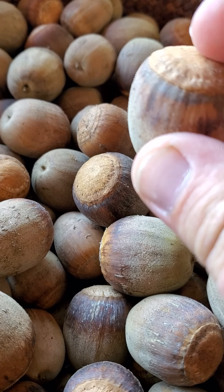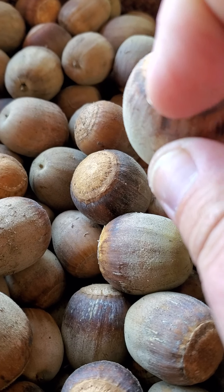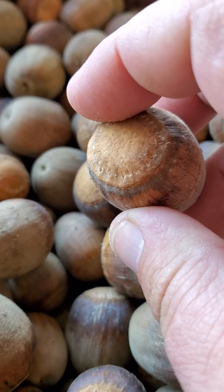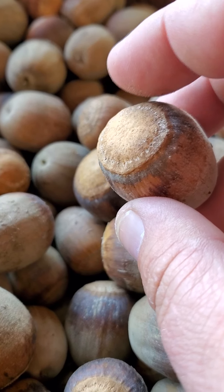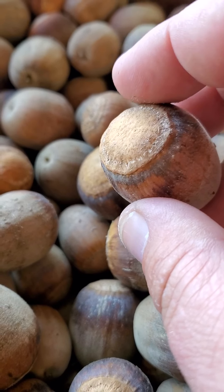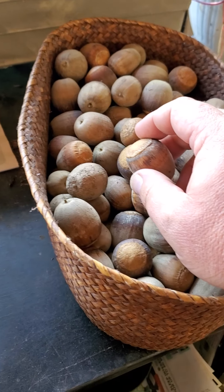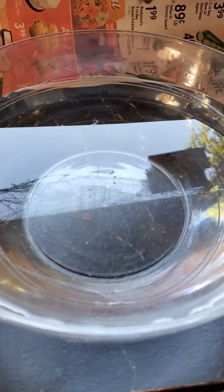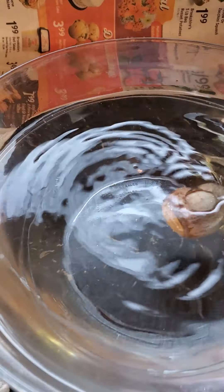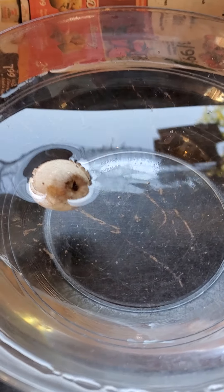We also want to check the caps. Sometimes when we remove that shell there's a little fungus that'll start growing up at the top of the cap, and that will get down in there and make them less viable as well. Now if it has that fungus it is probably not going to pass the test we're about to start. This is a simple test — anybody can do this. So with your acorns ready to go, what we're going to do is just take a bowl of water and put them in.